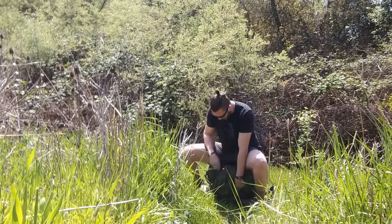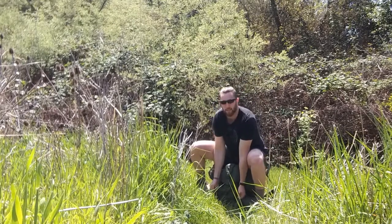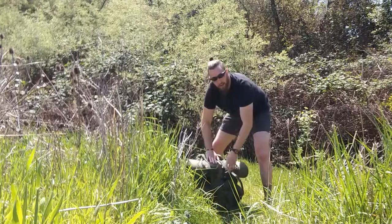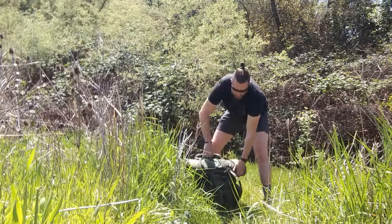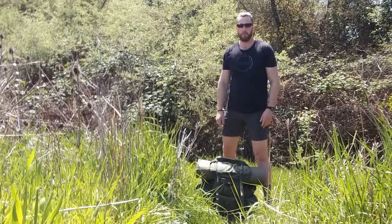Sit on it like this and use your body weight to compress it as you tighten the straps. Now your ruck's a lot more compact, it's not gonna flop around on you as much, and it's gonna be a lot more comfortable. Hope that helps.